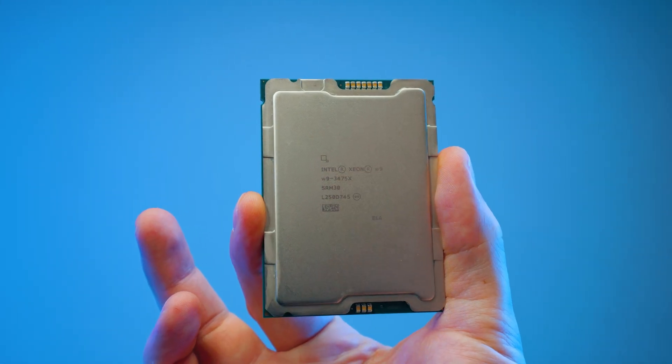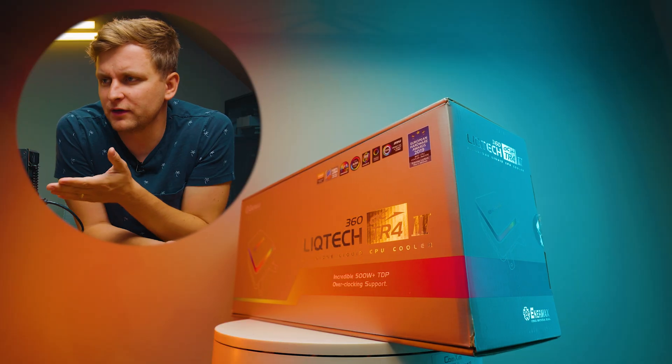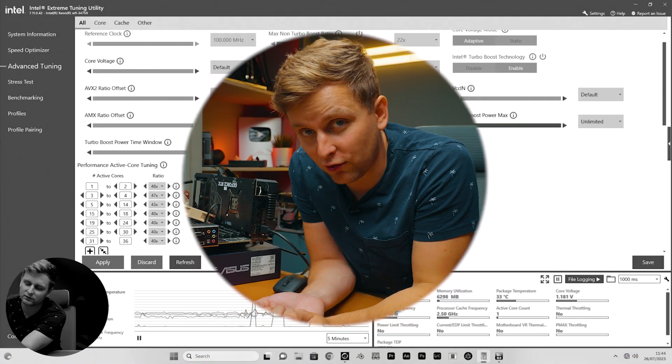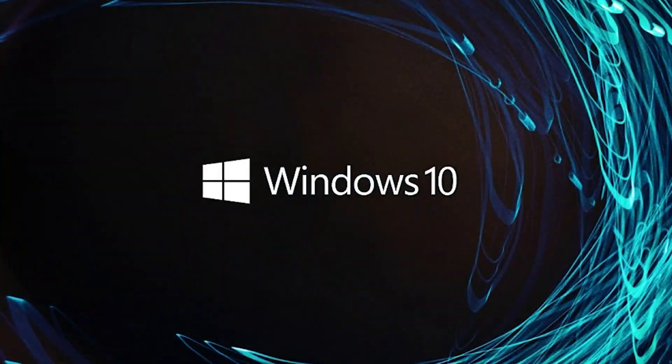This is my Intel Xeon 3475X test bench. This processor can draw about 400 watts right from the socket at stock. We've got this Animax Liqtech 360mm AIO, and I'm wondering if we can push it a bit more. How far can we really push it? Can we get a higher score on this 36-core CPU than the best Threadripper out there with 64 cores? Let's find out.